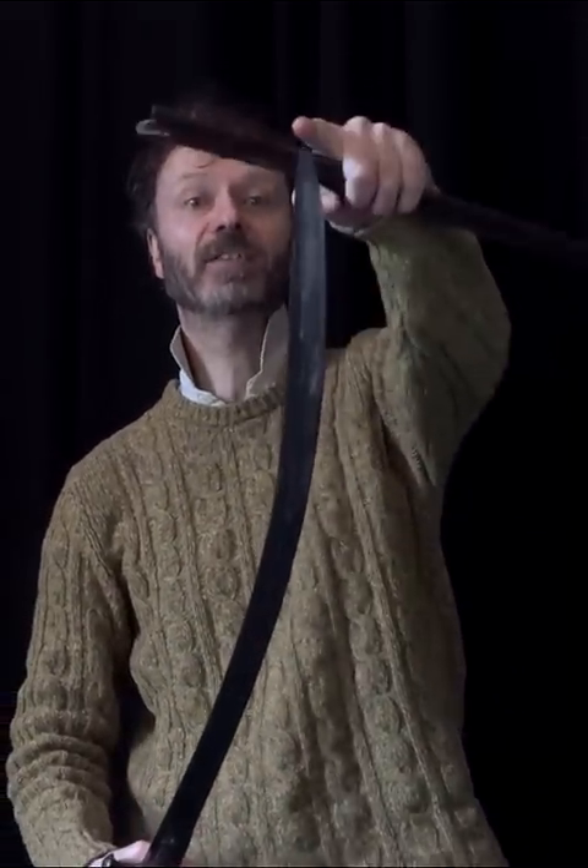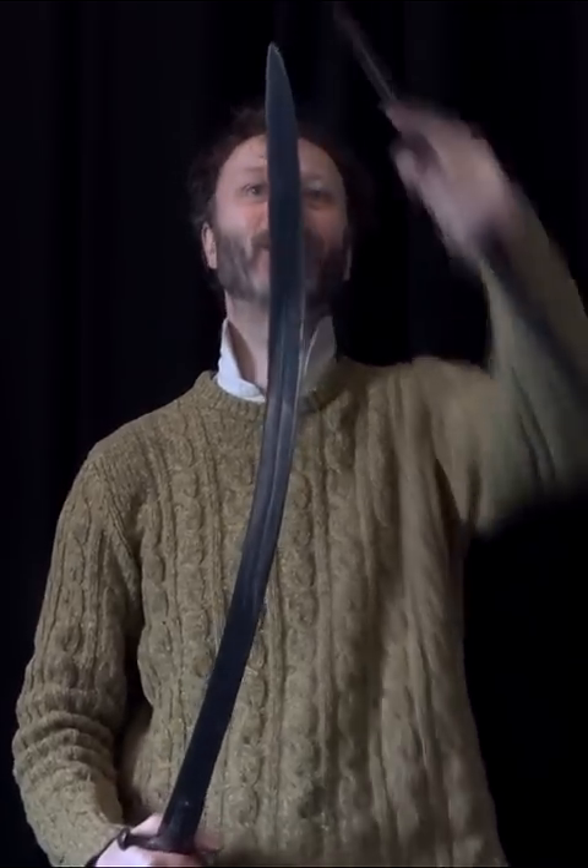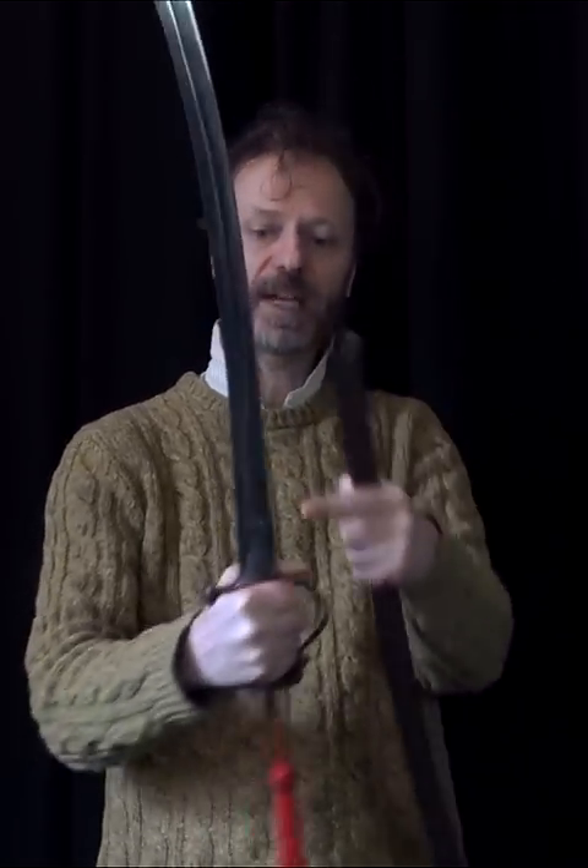It's sharp from about there to there, and yes, this one is still sharp — it's sharp all the way down the front.